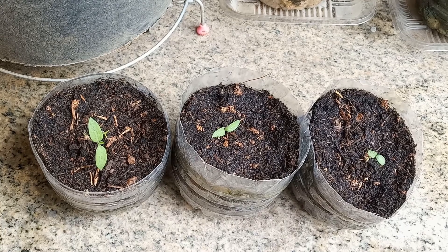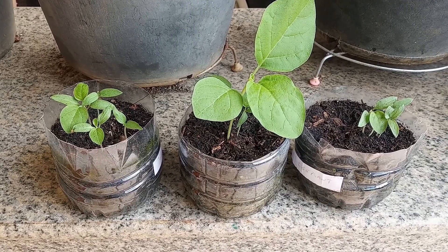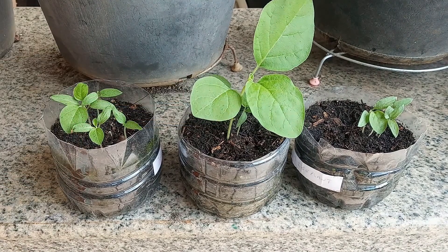It's been two weeks and we have sprouts in all three containers. It's been another two weeks and we have lots of sprouts. Look how big this one's gotten already.